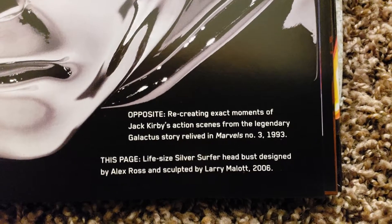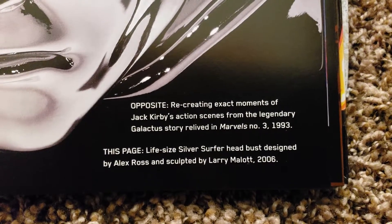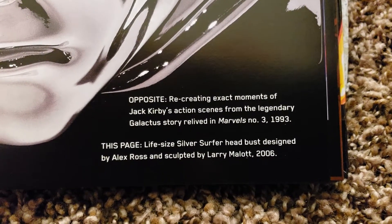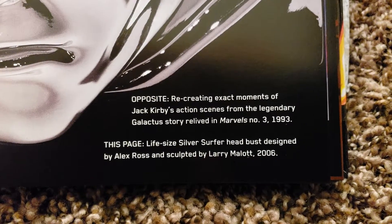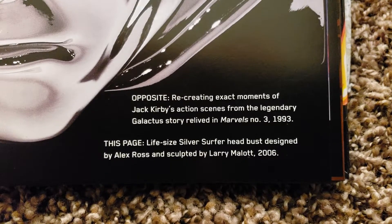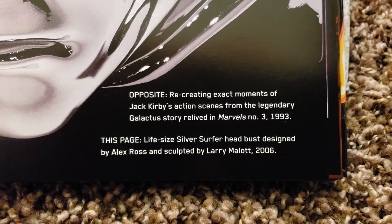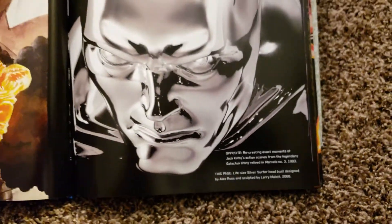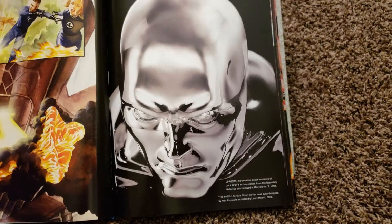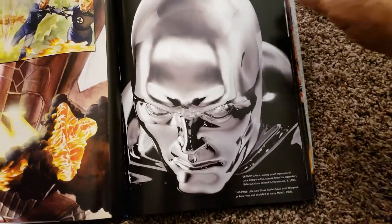Recreating exact moments of Jack Kirby's action scenes from the legendary Galactus story, in Marvels number 3, 1993. And then you get a life-size Silver Surfer head bust designed by Alex Ross and sculpted by Larry Malott, 2006. Life-size, that's cool. I wonder what that costs. I'm sure Alex has one of everything he's done.